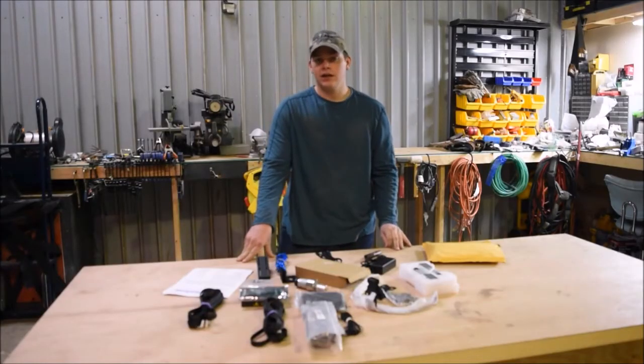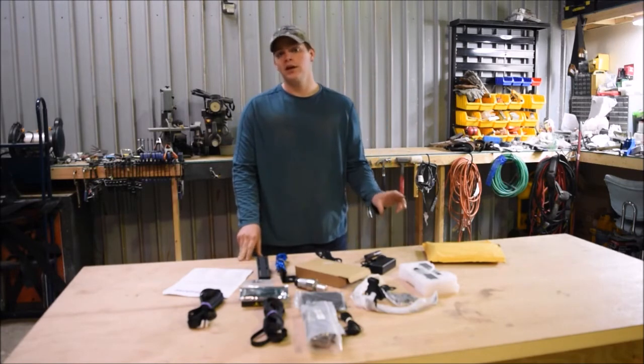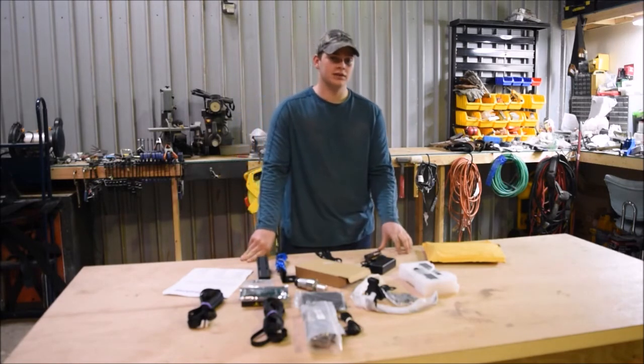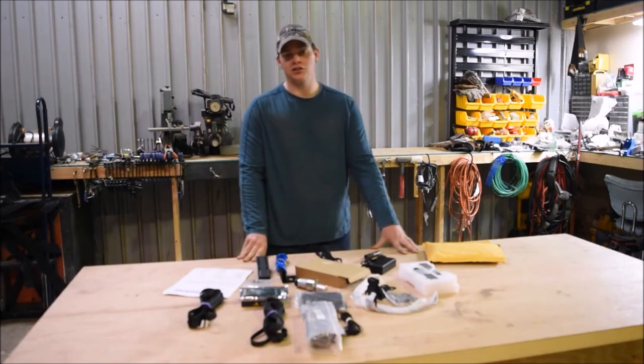Don't forget to check out DIYhomesmiths.com — it will have all the links to our social media accounts. We also do make house plans, full house plans, for $20. And that's it. Thanks for watching. Don't forget to tune into the next video.